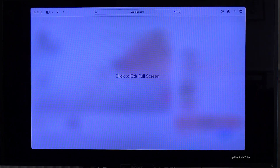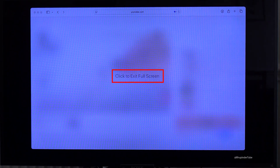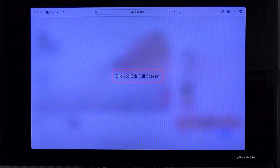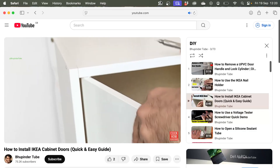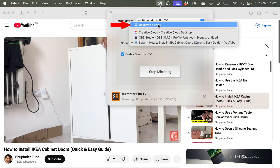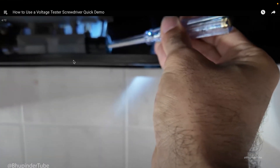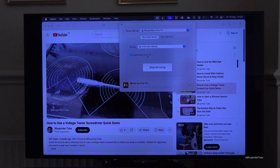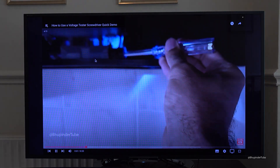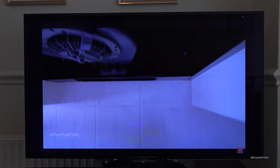Another issue is that when you try to watch a YouTube video in full screen on your MacBook, it doesn't go full screen on your TV and gives a message saying Click to Exit Full Screen. To fix this, go back to your Mac, change the source from your browser to Unknown Display. Now when you play the video in full screen, it mirrors in full screen on your TV as well.